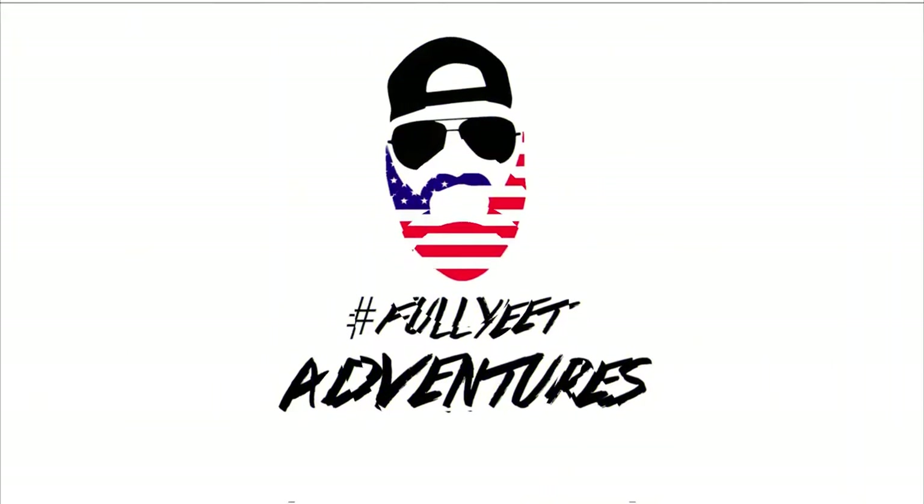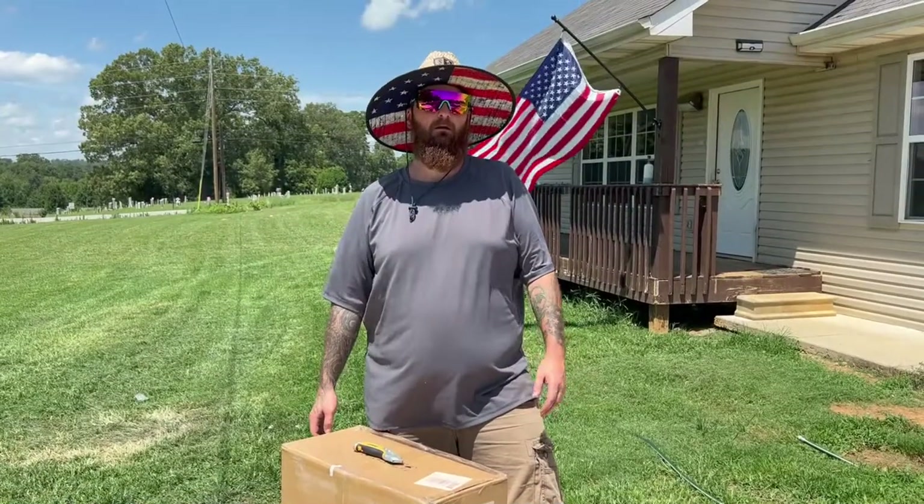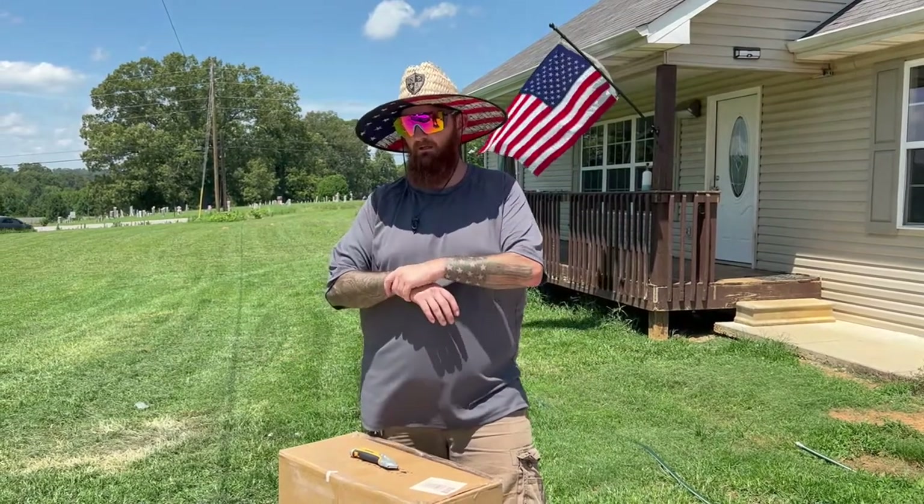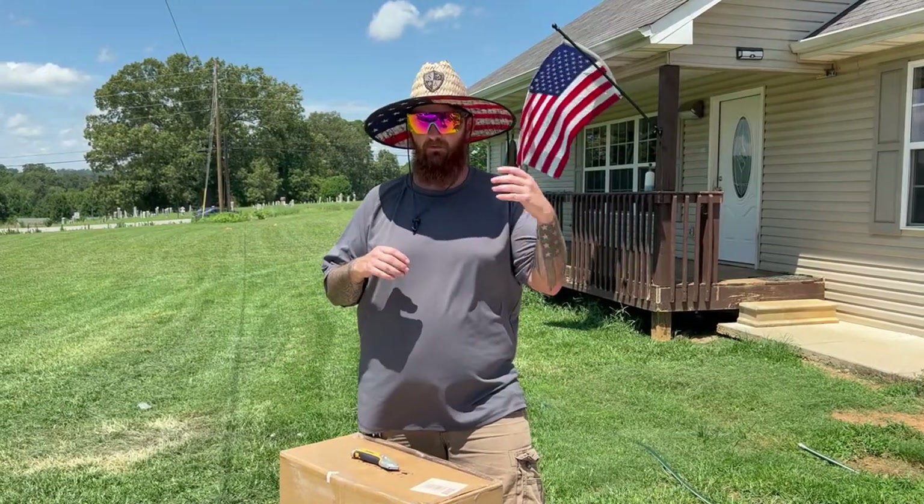Welcome back everybody. We've been doing a couple of videos here and there of reviews and installs.